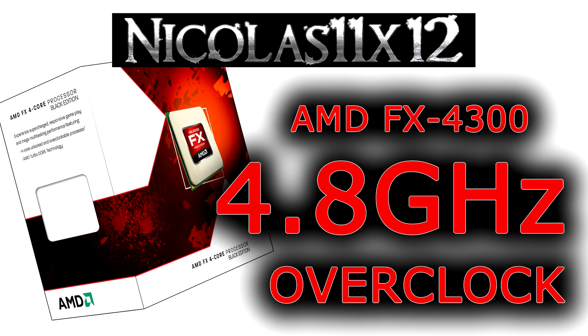At stock this processor is clocked at 3.8GHz, but I took it a whole GHz further. So I'm talking 4.8GHz, and that's nothing extreme actually — you could call that a mild overclock.